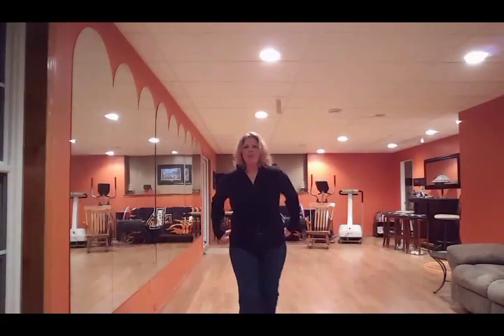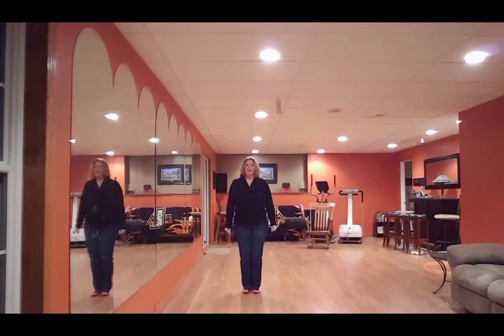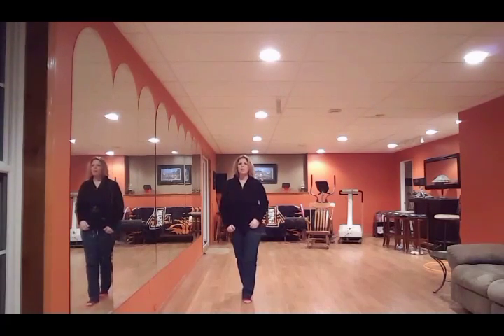Hey dancers! I'm gonna do a walkthrough for 24KEZ. This is my little baby dance to the Bruno Mars song.